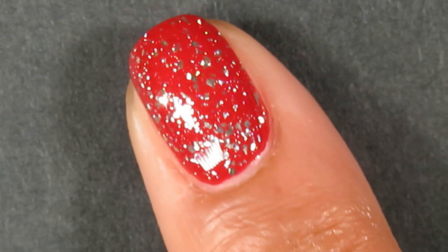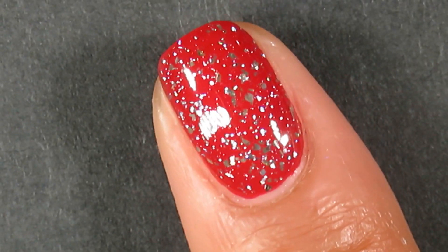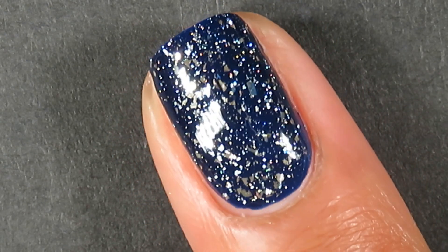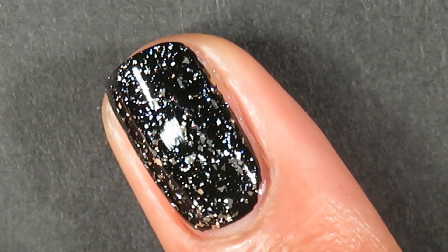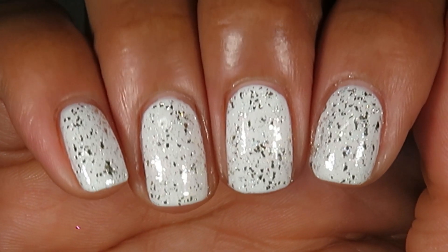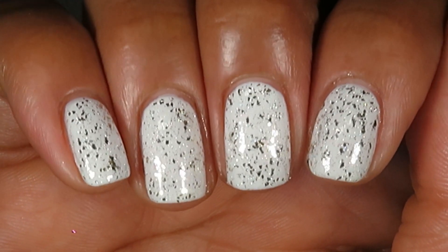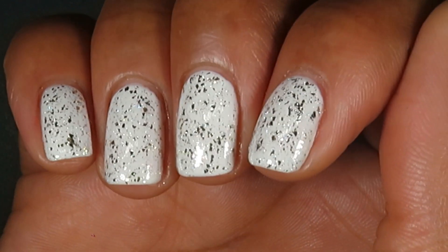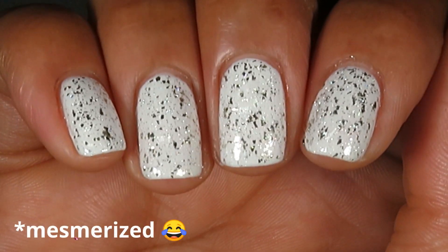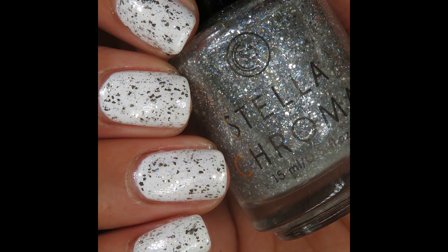Here's what it looks like over the red — super sparkly! I think I love it most over the blue; it just gives a crushed icy look. And over black it's gorgeous as well. On a whim I decided to put it over Coconut Cream — that wasn't my original plan — but once I added it to Coconut Cream my jaw hit the floor. I kept this on my nails for three days! Pictured is one coat of Tangled Tinsel over Coconut Cream.